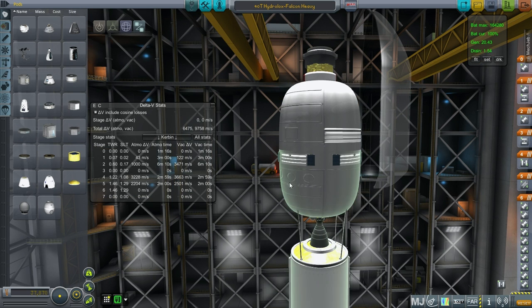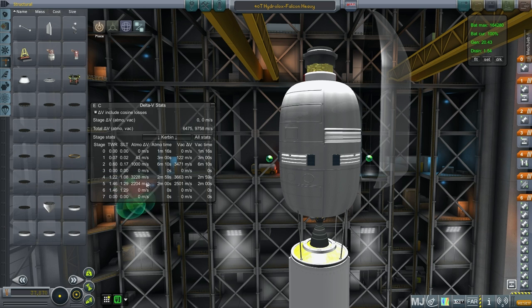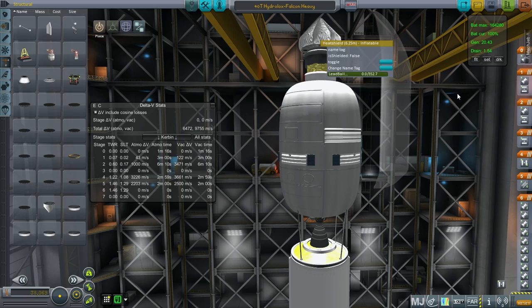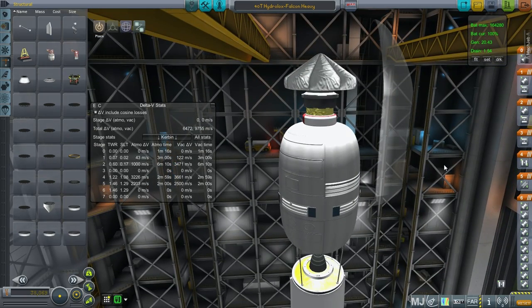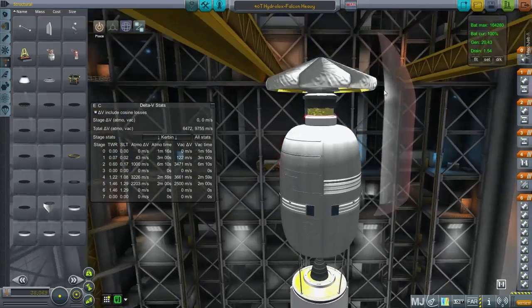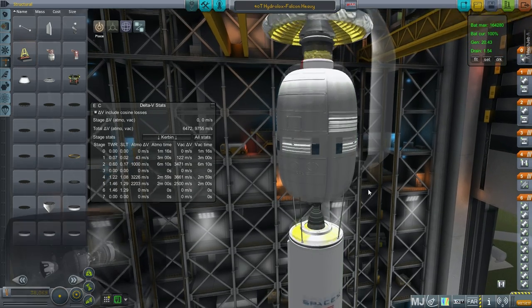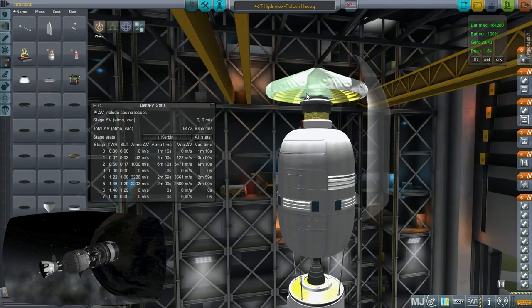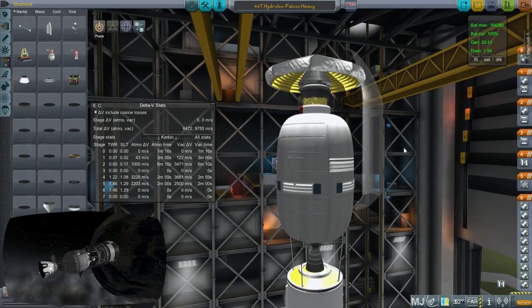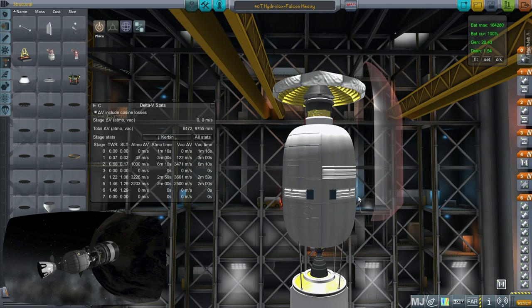If you can design heat shields that fit into Falcon Heavy's diameter — inflatable heat shields, for instance — you could potentially launch components of the mission, though you'd need a larger number of launches and a lot of docking in low Earth orbit. So, in short, there is a use for Falcon Heavy: to launch the space tug, extra fuel, or the crew. And if you can make small inflatable heat shields, you could potentially launch components of the mission that way.